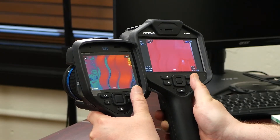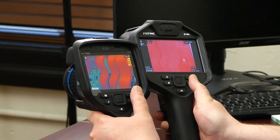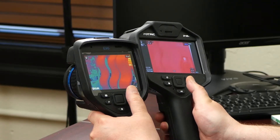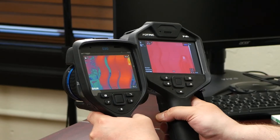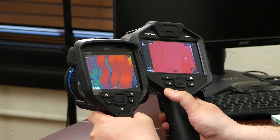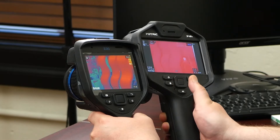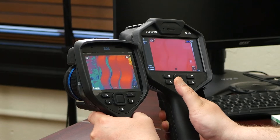Down here in the right-hand corner, I've got the emissivity, the ambient temperature, and the distance parameters all displayed prominently. There's also a time and date stamp and the camera temperature range, and obviously the color palettization on the right.